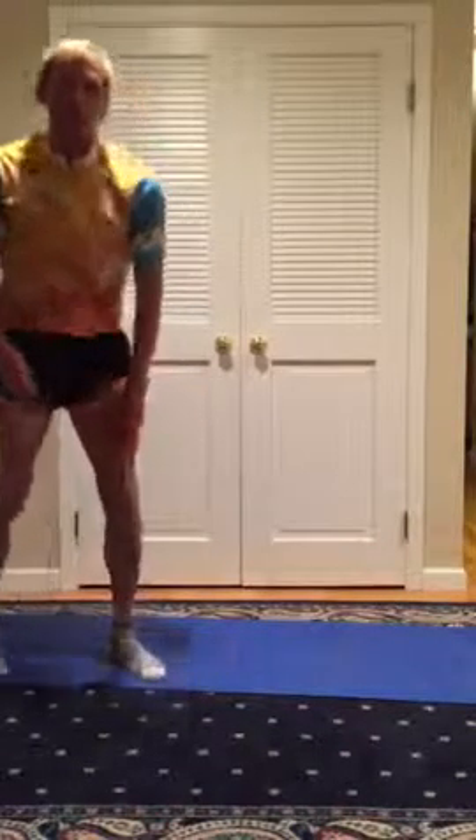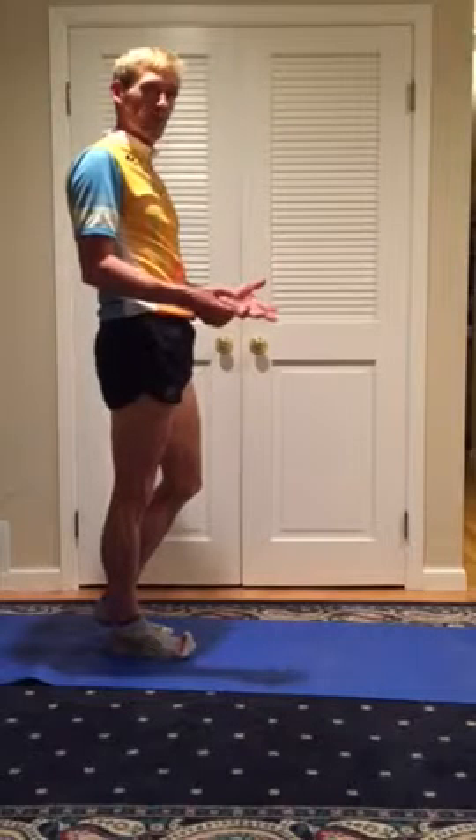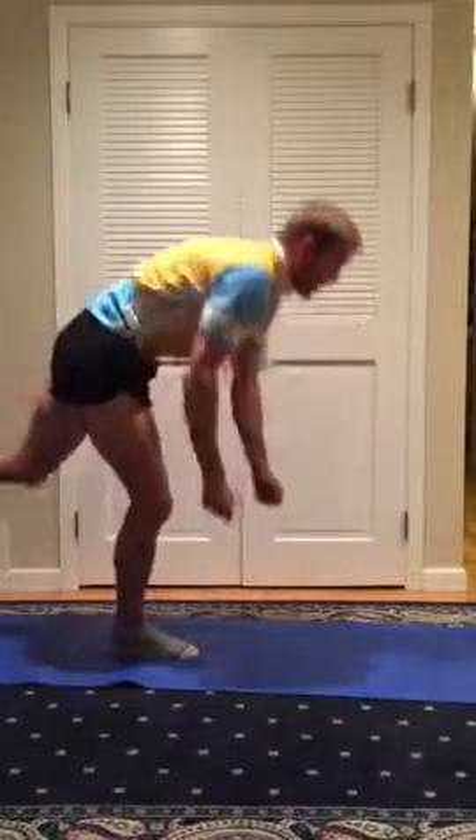The next exercise is Drinking Birds. This one is good to do with a few pounds of weight in each hand. I also have this in the strength program where it serves a slightly different function with slightly heavier weights. You start, touch down, and come back up.